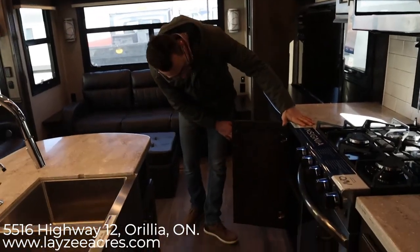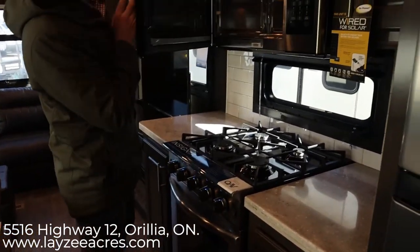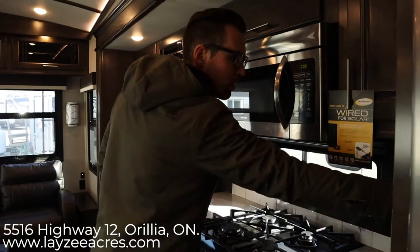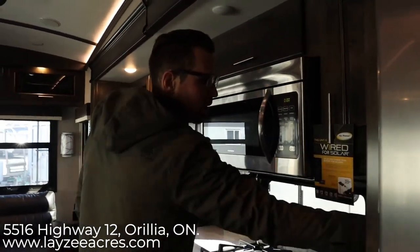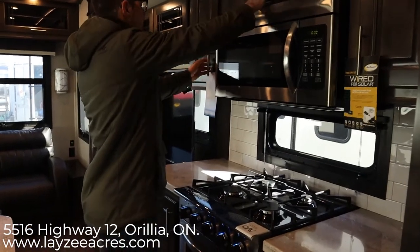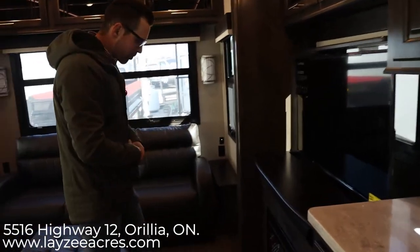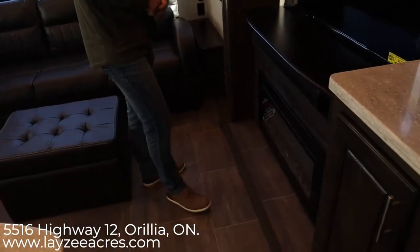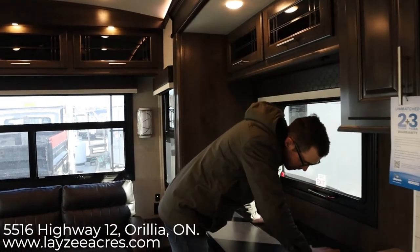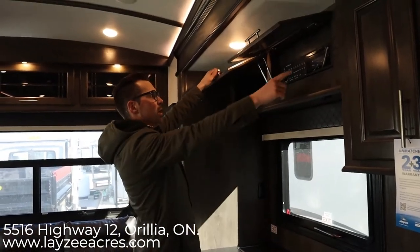There's a door beside the oven, high open burners, and a convection microwave. Storage here, storage above, and storage beside. Our TV is right here behind our fireplace, with a sound bar right there. If you're not watching TV, you get another window. Storage above, and there's the radio. Lots of height, a tri-fold sofa, an ottoman, storage across, and windows all the way around the back.